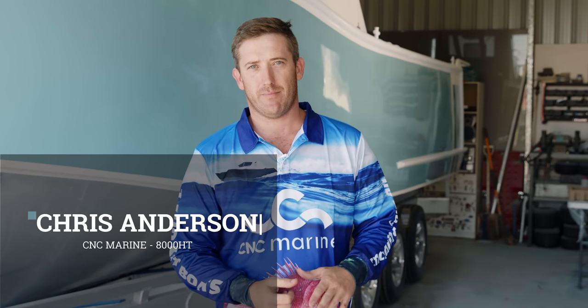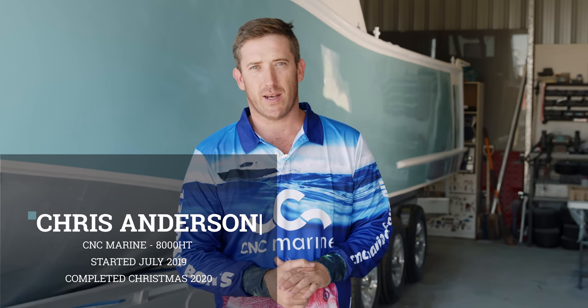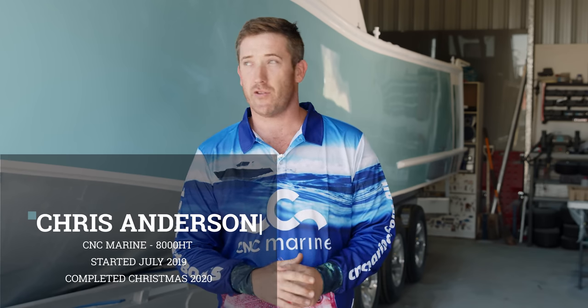Hi, my name's Chris. I'm out here in Kingaroy, and for the last 18 months this has been my project — the CNC Marine, out there as to nature.